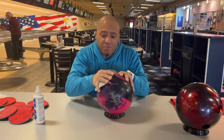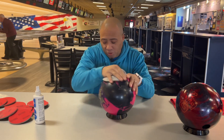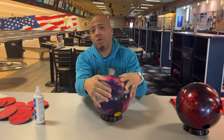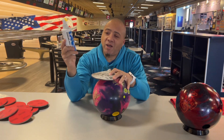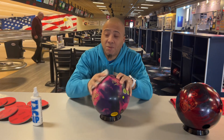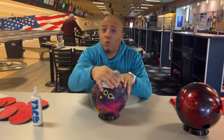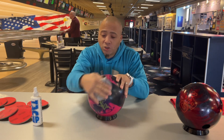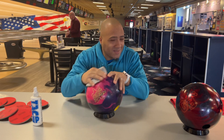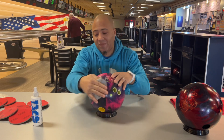A lot of people will tell you that after they bowl their games, they'll put their ball on a cup, spray it with cleaner, and say, 'See, my ball is actually back to its finish' — with ball cream. But the actual reality is no — your ball is clean, but it's not back to where it should be.